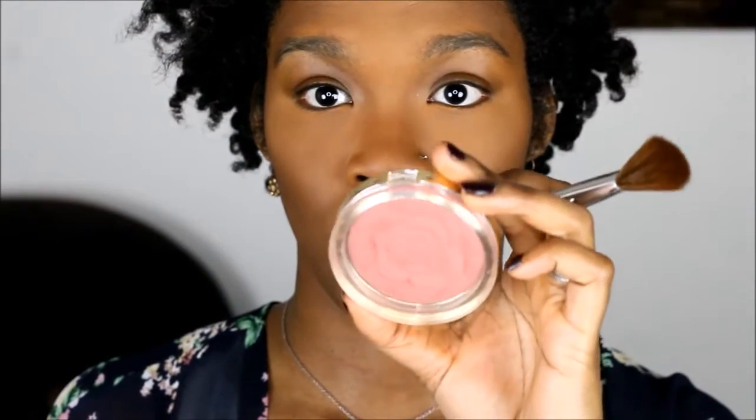Milani Rose Blush in Romantic Rose. I use it to blend into the contour. I put this right above my contour. Blush from Milani.